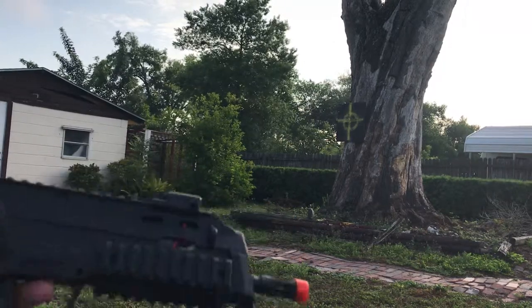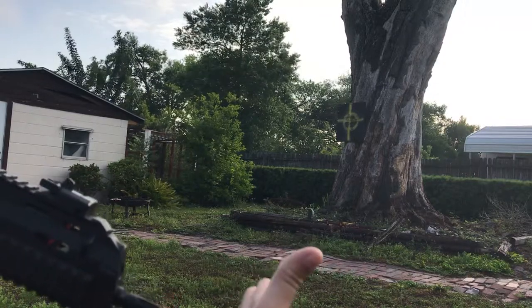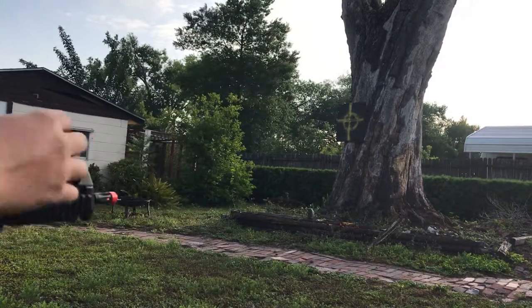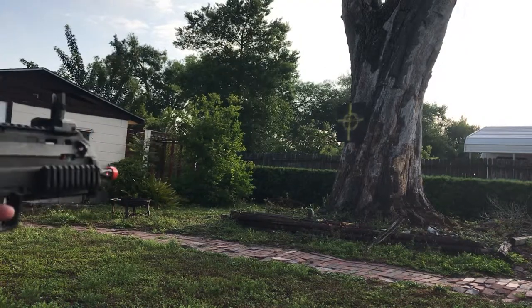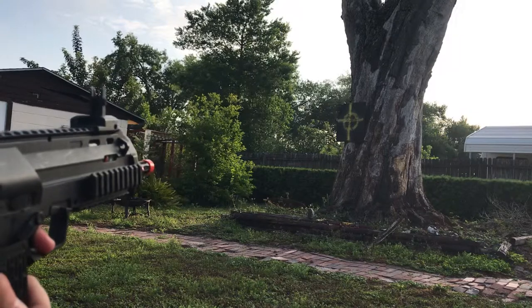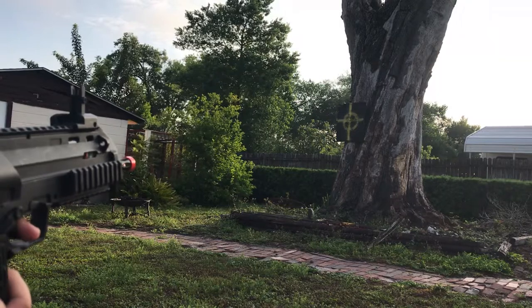For power, I'm not going to test it on myself because with the UZI I knew that was low power, but this one I'm not going to stick my hand in front of it and pull the trigger like I did with the UZI — that's just dumb. Still holding the magazine in — not feeding.